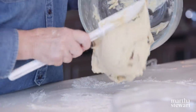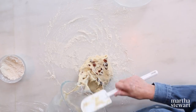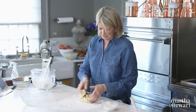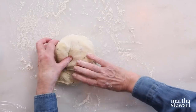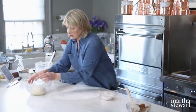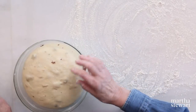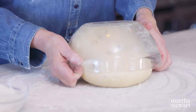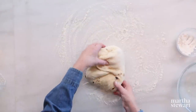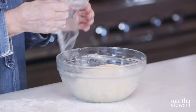The dough is ready to turn out of the bowl — this will rise one time. You'll knock it down and it'll rise a second time, then you'll form your loaves with the cinnamon filling. Add a little bit of bench flour to keep it from sticking. Fold it in on itself — this is a kind of kneading. All the folds on the bottom, roll it over, put it in your buttered bowl, cover with plastic wrap, and let rise until doubled in bulk.